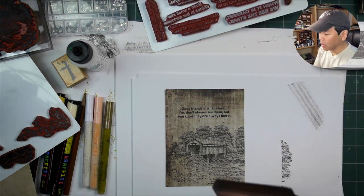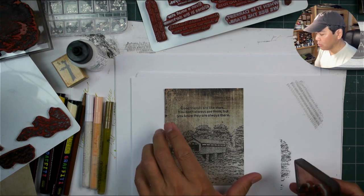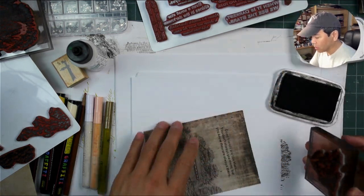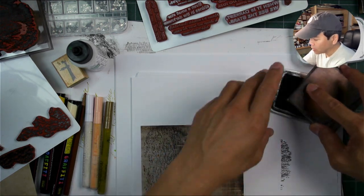You might get good results from it, or it might look even more aged from having a more faded-looking impression. I'll test different things out. On this paper, this one's double-sided, so you can stamp something on one side, and if you don't like it, you can always stamp on the other side.